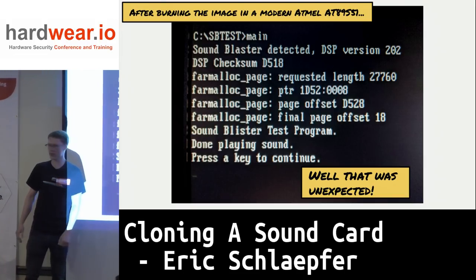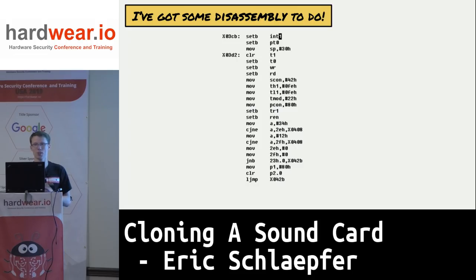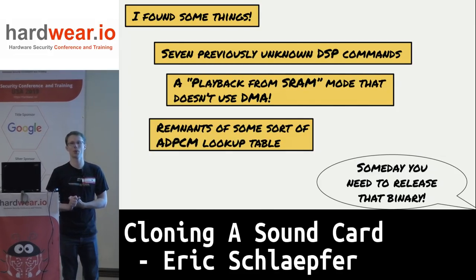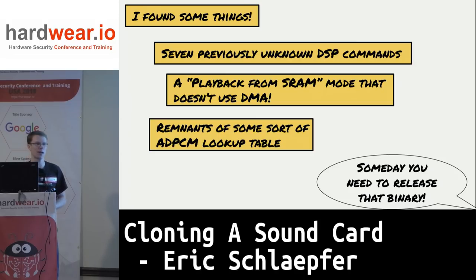The next thing to do is disassemble it. Using D52 again, I found some interesting things: seven previously unknown DSP commands that don't appear in any literature anywhere; a playback-from-SRAM mode that nobody ever used and was never documented — it allows you to download a sound into the SRAM of the 8051 and play it back without using DMA; and some bits and pieces of old code including an ADPCM lookup table they never ended up using.